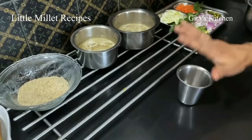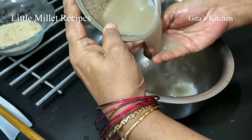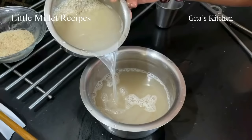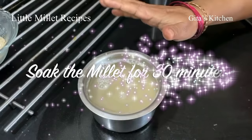First of all, I have taken one measure of this — you can take any measure — one measure of this little millet. What we have to do is wash it thoroughly in plenty of water two or three times, because sometimes there might be some sand or dust on it. Wash it very well till the water runs clear. Then, after draining out all the water, add fresh water and soak it for at least 30 minutes — that is half an hour — and keep it aside before cooking.